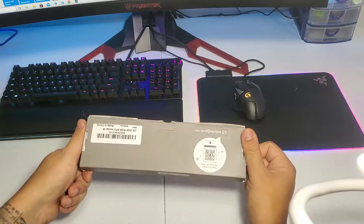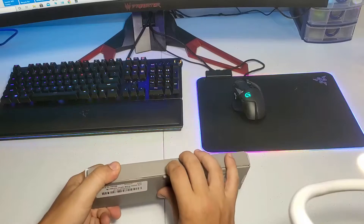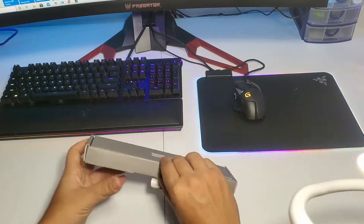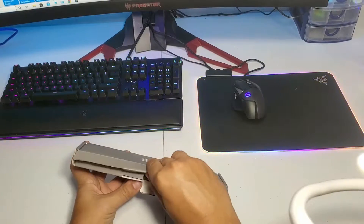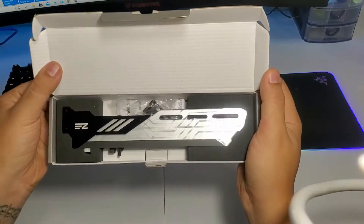Hello and welcome to the channel. Today we are going to look at a graphic card holder RGB. It's not expensive — it's around 20 bucks — and this is what you get in the box. Let's check it out.